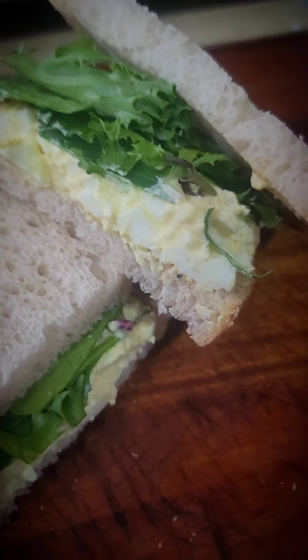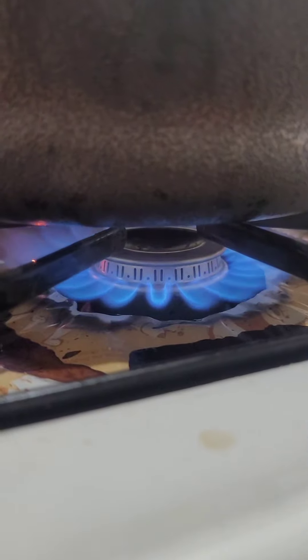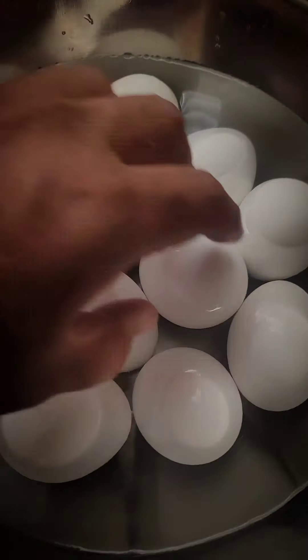What up best friends, Grub Life Quick Bites back out here. I'm in Las Vegas, Nevada at home making one of my mom's favorite sandwiches, the egg salad sandwich. You know, poor people food. We love it.